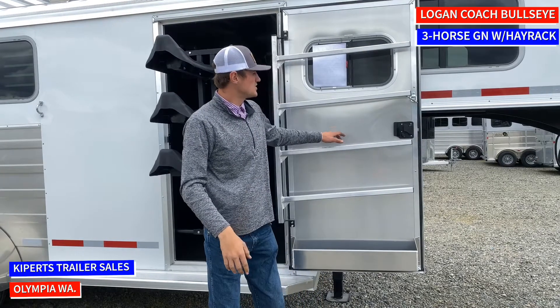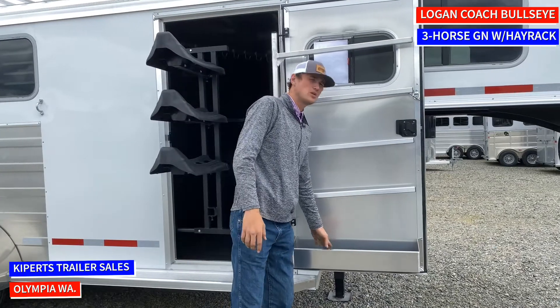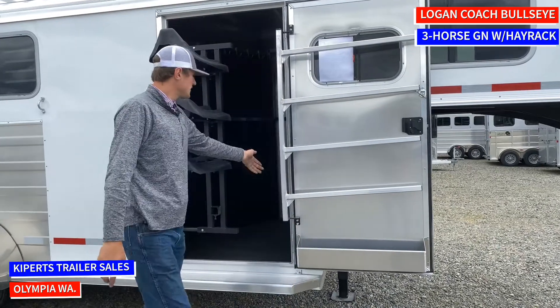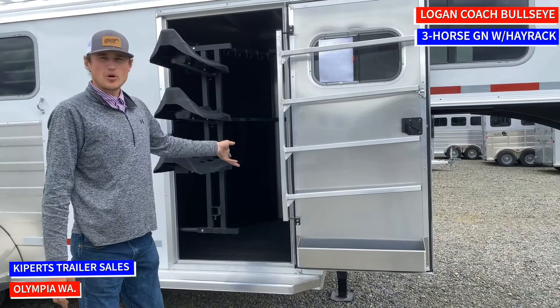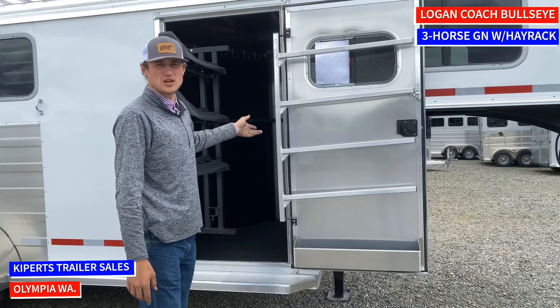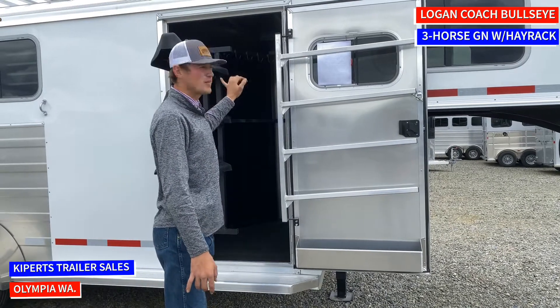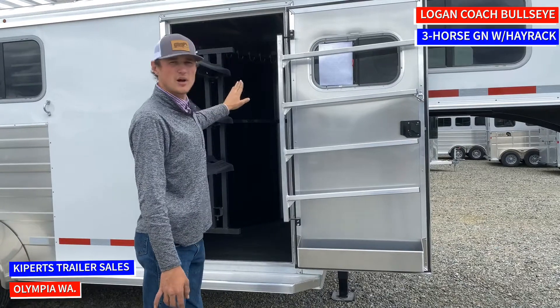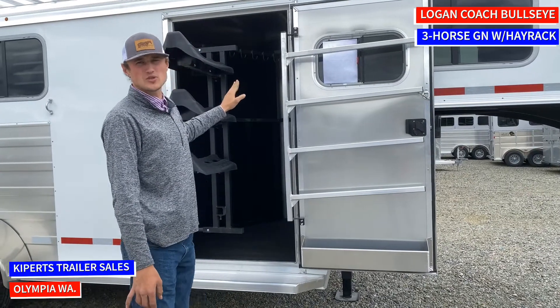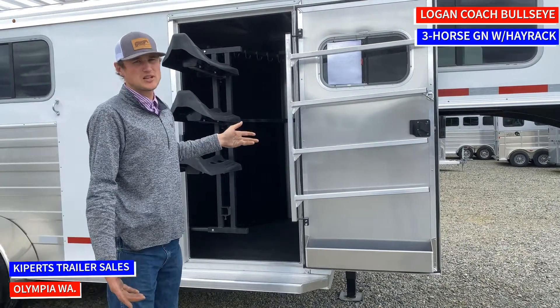Right here on the door you can see we have our standard saddle pad rack that swings out with our brush box down below. Also inside the tack room we've got a step to get up onto the bed, which is a nice feature so you don't have to try to be an Olympic jumper to get up there. On the wall you can see we have a lot of bridle hooks that have carpet behind them so your bridles won't scratch the aluminum wall of your trailer — a nice feature to keep your trailer looking nice.